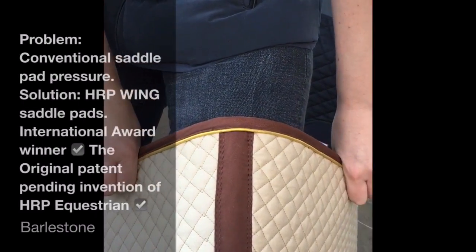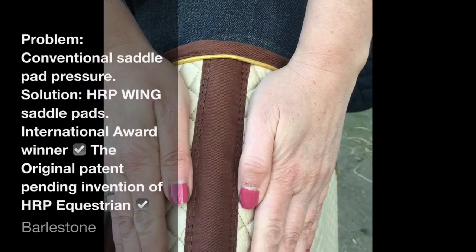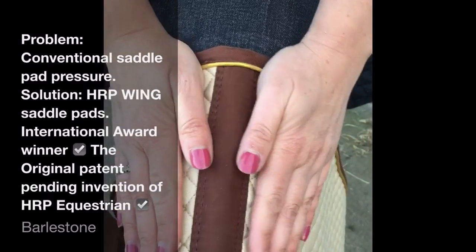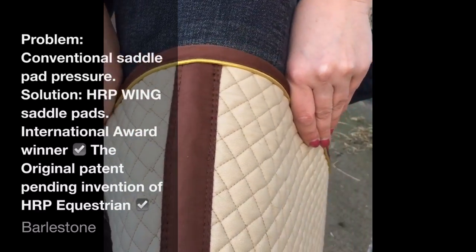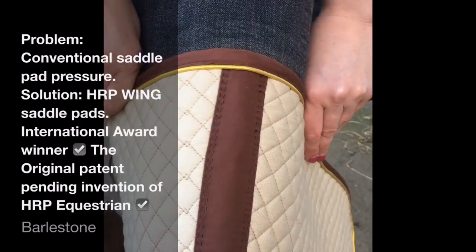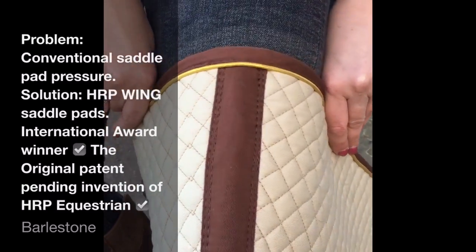This is your regular conventional saddle pad. Your two saddle panels move in opposing directions with the weight of the rider, which causes your saddle pad to rub with the movement of your horse. This rubbing has been scientifically proven by independent researchers at Harper University Centre Gloucester.